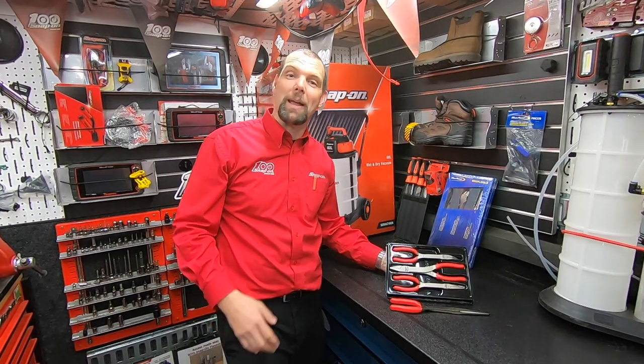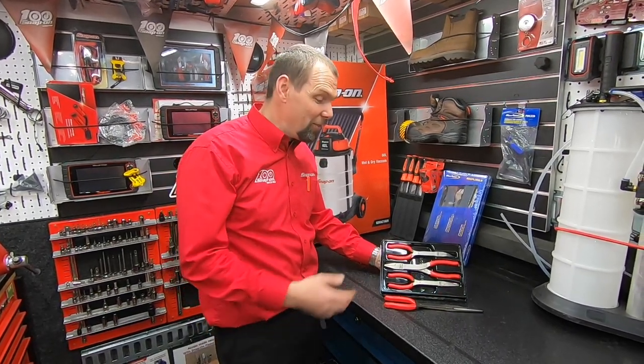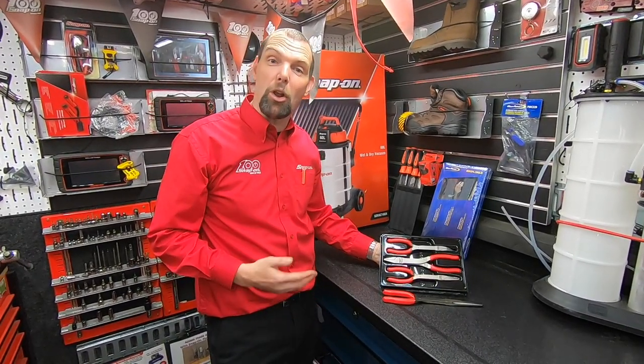Hello, I am Nick the Tool and I'm back to show you another product to make life so much easier. This is a selection of some of Snap-on's long reach pliers.